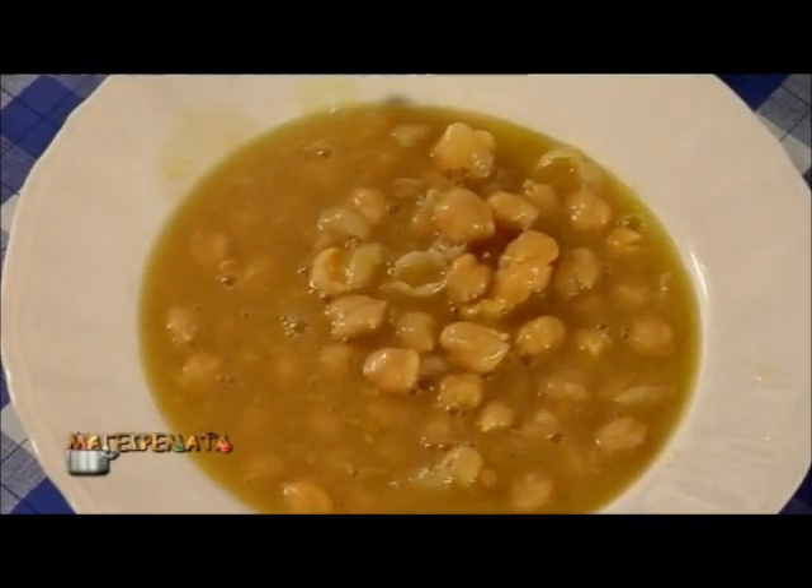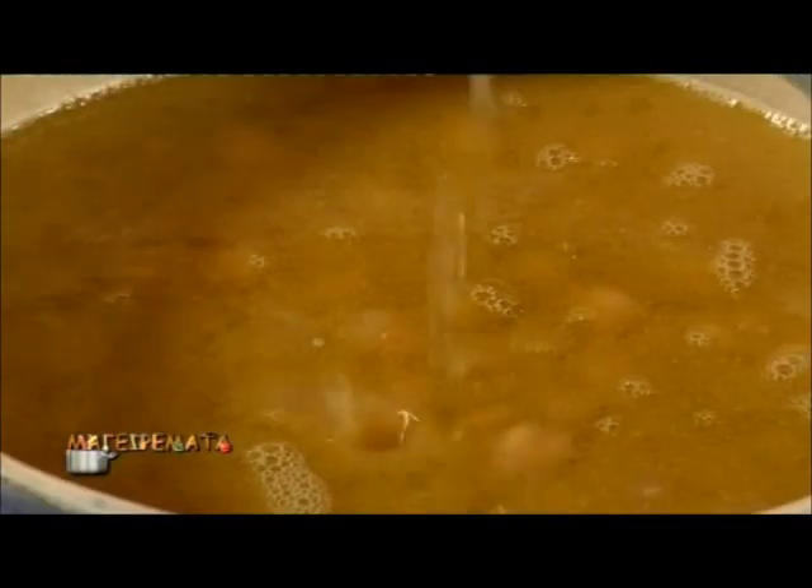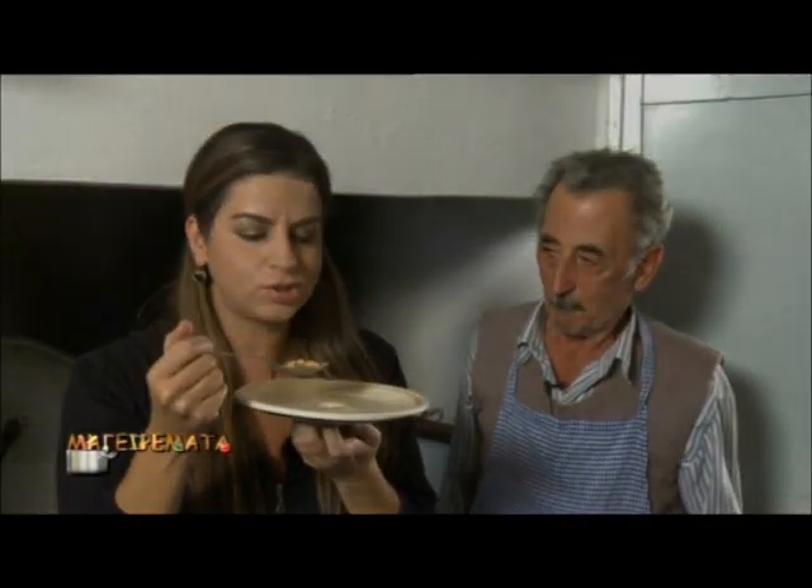Our chickpeas are ready and steamy. Can I add some lemon before trying? Why not? I want lemon. No problem. They're delicious. Amazing.